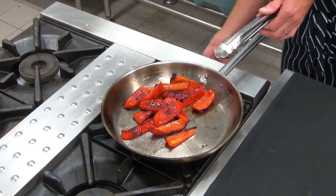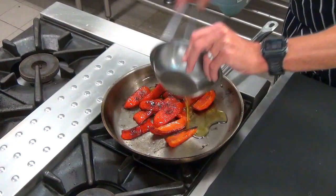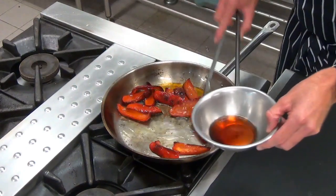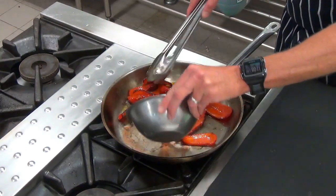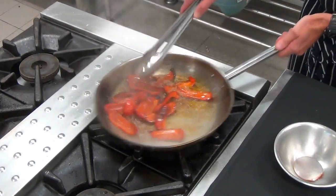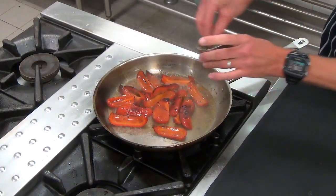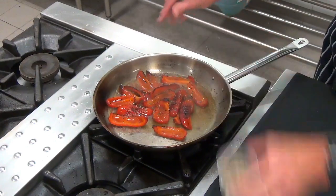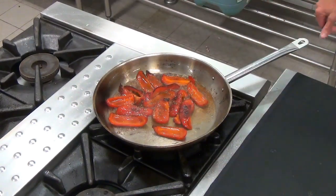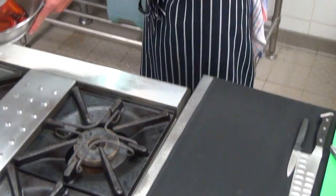Now we're ready to turn off the heat and add some more oil. You don't want to add too much oil at the start of cooking or it'll splash all over your stove. Add a little bit of vinegar, a little bit of pepper and some thyme. We're going to leave those in the fridge to cool.